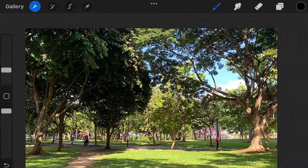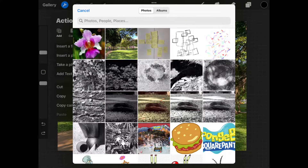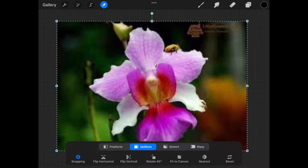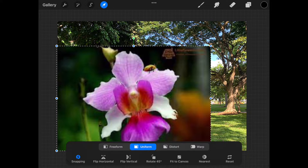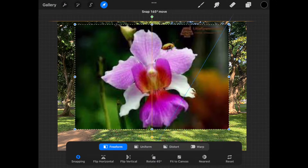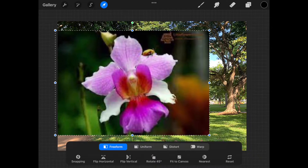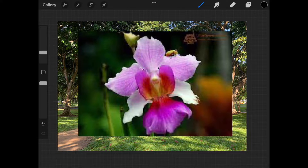Now let's put in the second photo. Select the actions button, select insert a photo, your library opens, and the photo is placed in the center once selected. I'm going to select fit to canvas again. I'll demo a resize by dragging a corner inwards. As I move this image around, lines are appearing and the photo is snapping. This is because I have uniform and snapping selected. I'll select freeform and press snapping to turn off magnetics and snapping. Now when I move the photo, it is much more fluid and smooth. I'll press the arrow at the top to set it.